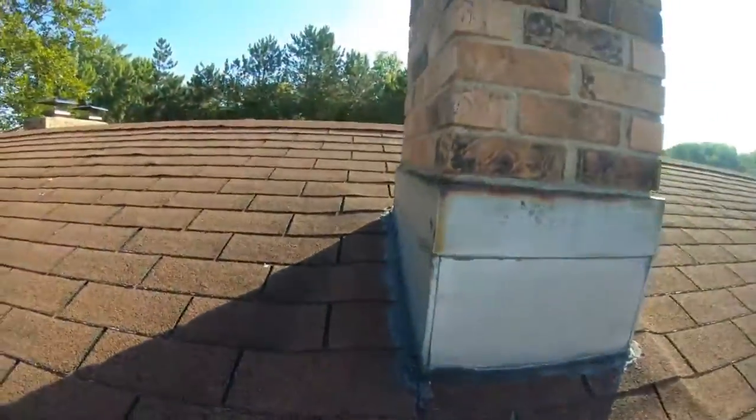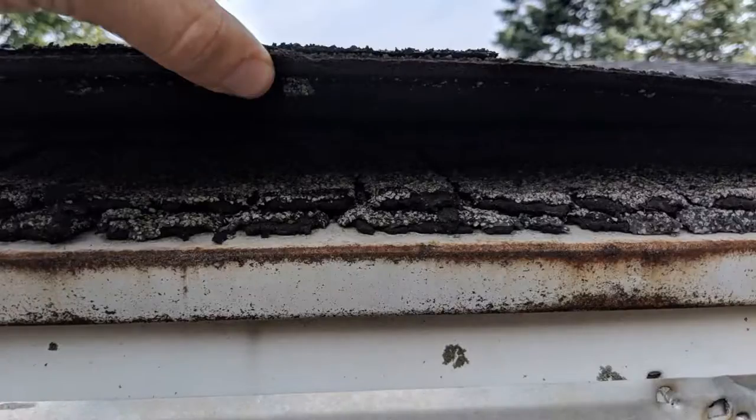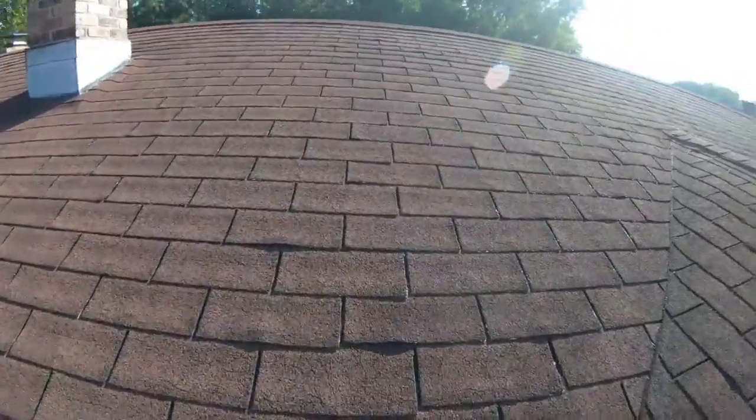We're going to lift out. The shingles are starting to lift up. Taking the shingles, we have one layer.